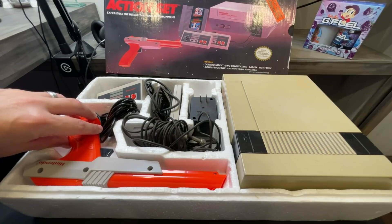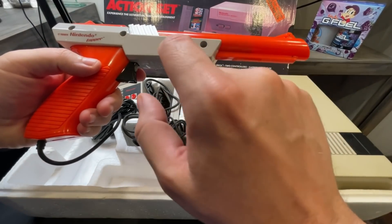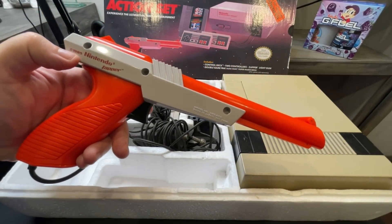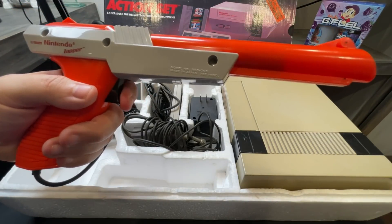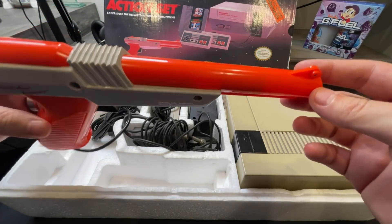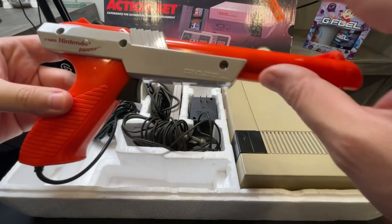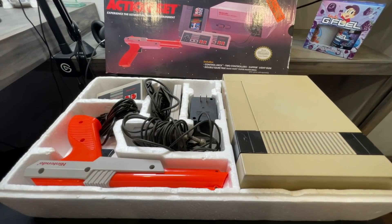Let's talk about the orange zapper, the light gun. These things have a very distinctive sound when you pull the trigger. Trigger model number NES-005, made in Japan, patent pending — I wonder if they ever got the patent. 1985. So listen really closely — every NES zapper I've ever touched has that same ping to it. I don't know if that's a way to tell it's not a knockoff, but they have a very distinctive sound. There is a gray version of this — I don't know which one is worth more, I don't know if the orange is more sought after or the gray. If you know, let me know in the comment section.